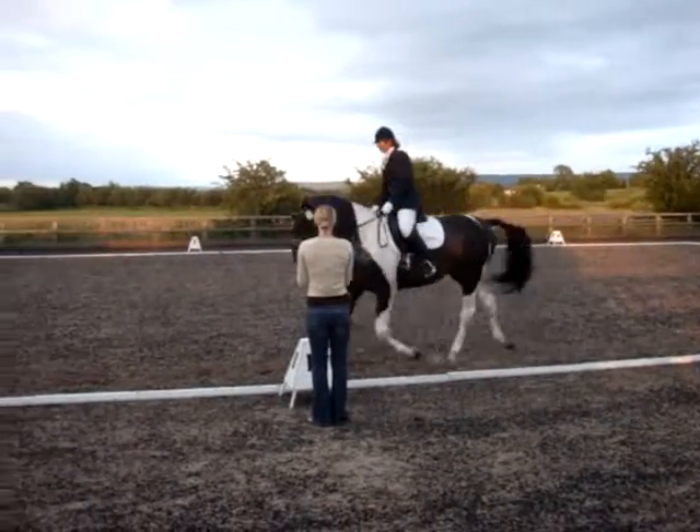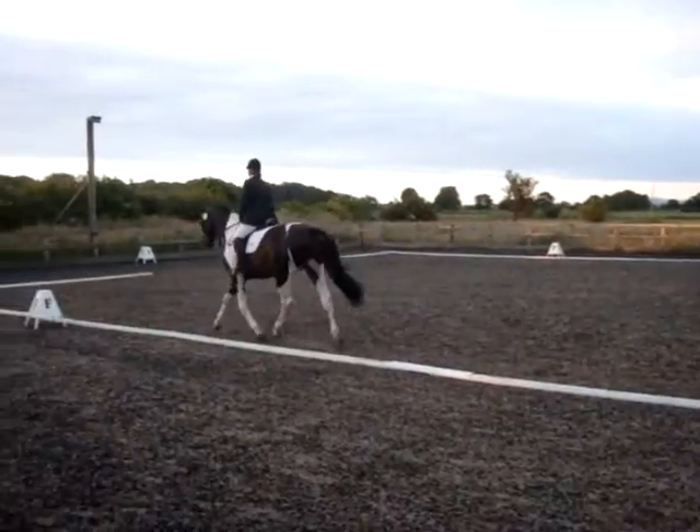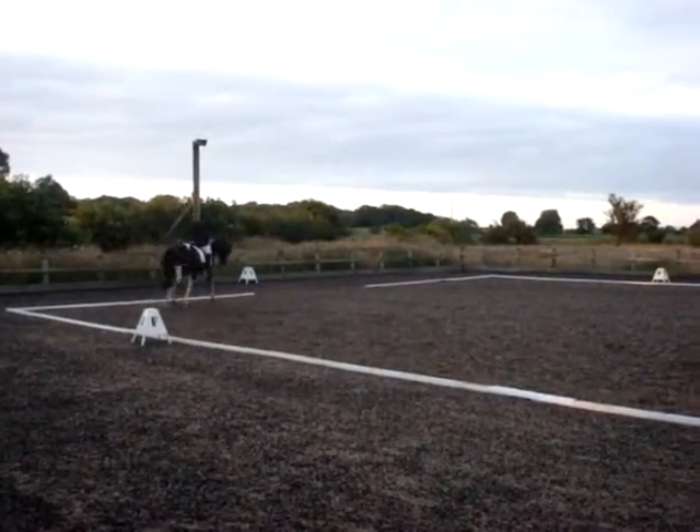B, A, working trot. A, down the centre line. And X, halt in mobility salute.